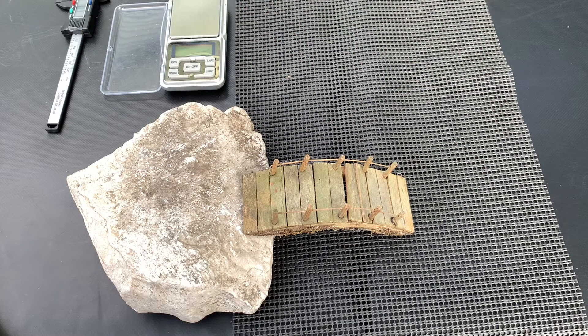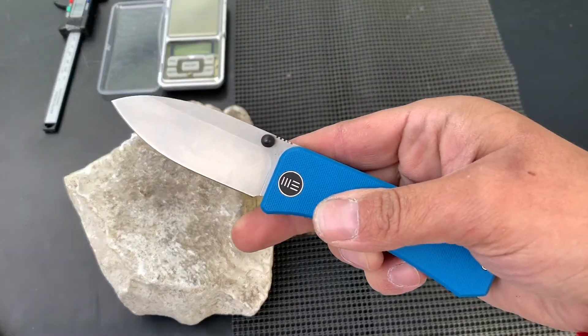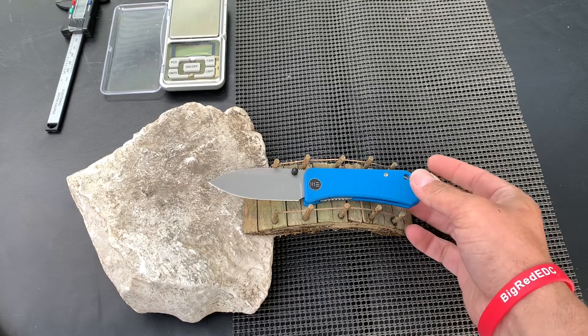What's going on EDC people, and what's our journey this time? Well, it is finally the Wee Banter. This is a cool EDC knife.